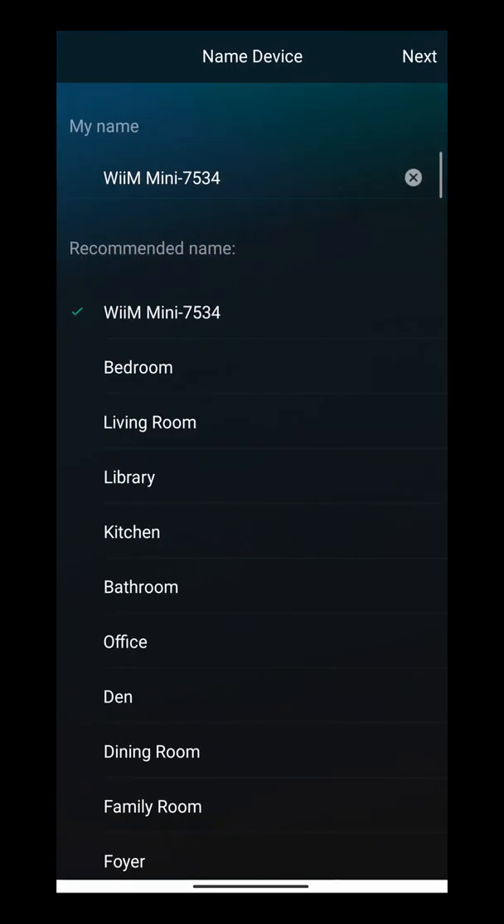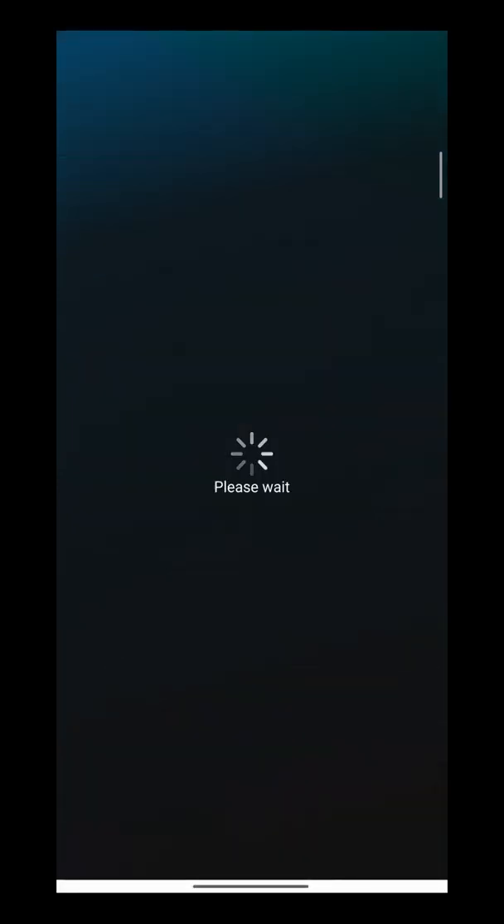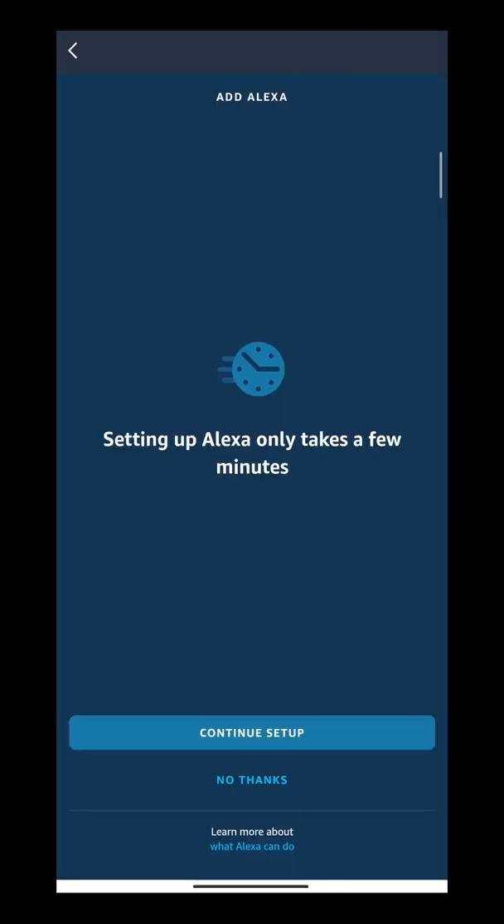From here you can rename it to maybe 'Living Room' or 'Office' or whatever you like, or you can just keep it as 'WiiM Mini.' This will be your device name, so whenever you go to Spotify Connect you can search for that name that you have given it.